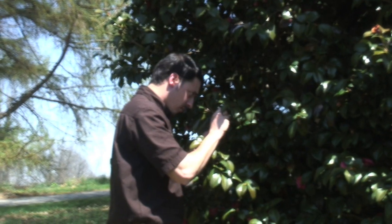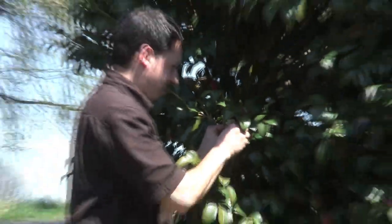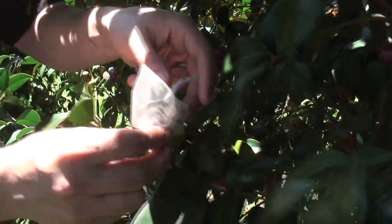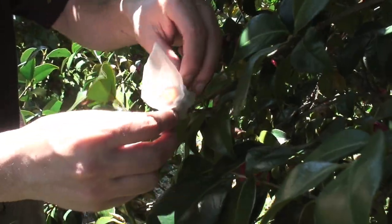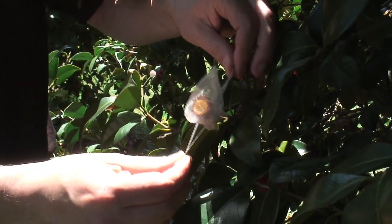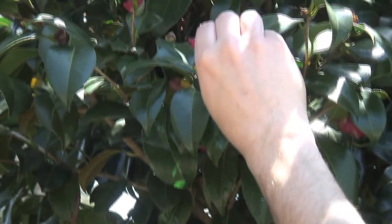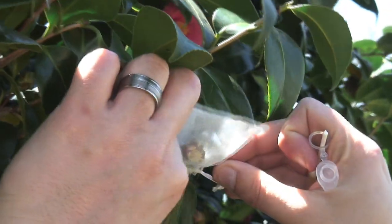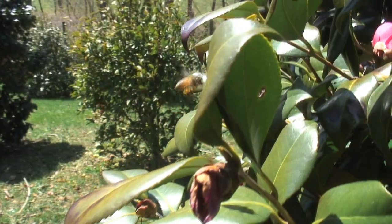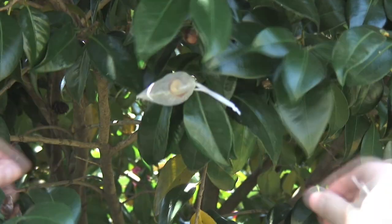Once we pollinate the flower, we want to again cover it with nylon bags, and this serves two purposes. One is to prevent pollen from the above flowers from falling onto this flower. It also prevents pollinators — bees, moths, flies — from bringing pollen from our non-target species.